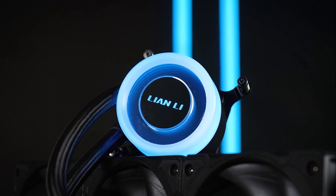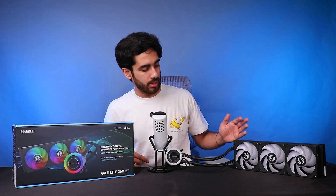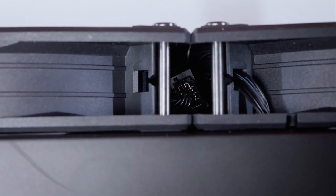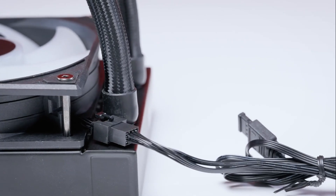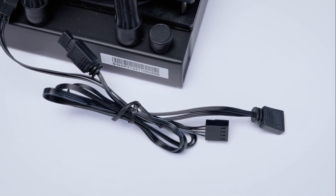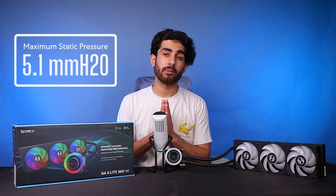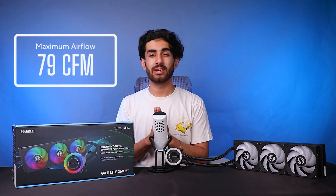As you can see in this configuration, the fans come pre-mounted and you also get daisy chaining with the cables, so you only have one PWM cable and one RGB cable going to your motherboard — no multiple cable mess. Even though this is a budget cooler, you still get a daisy chain design. The fans deliver 51mm H2O static pressure and 79 CFM airflow.